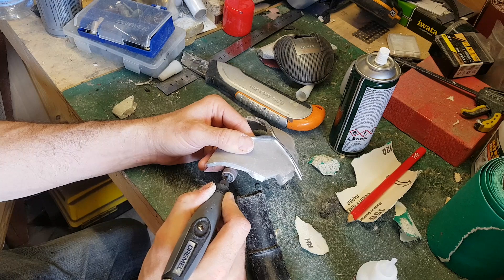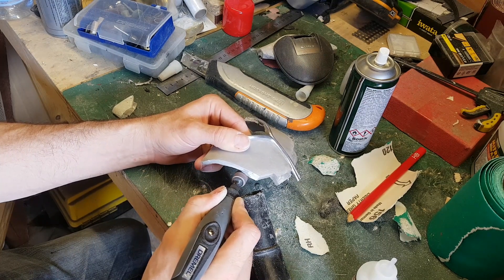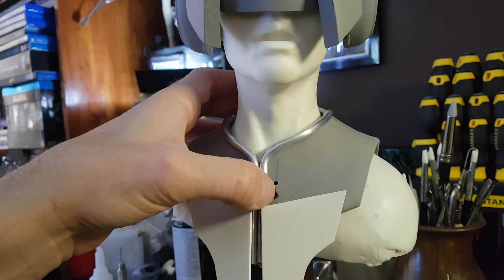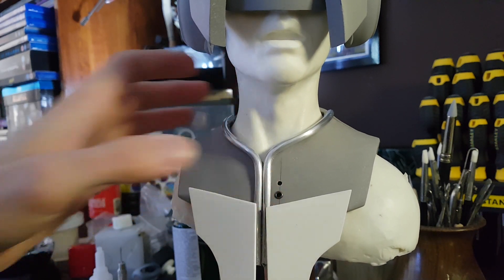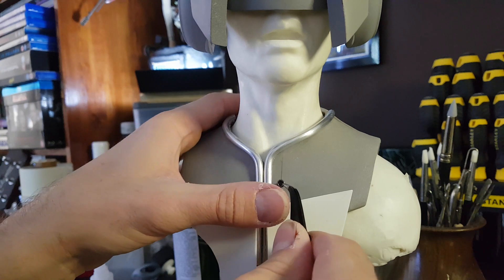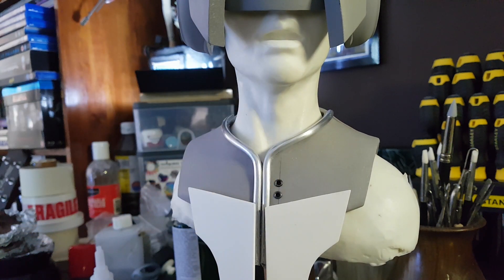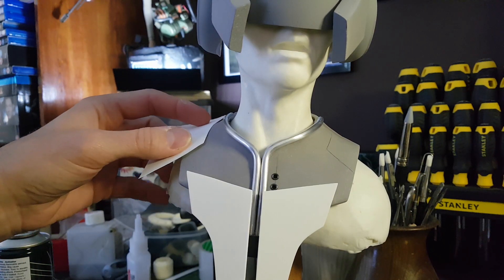I'm also using a Dremel to cut in some additional detail on the sides. I find these rivets are quite useful for adding ports into hard-edge models — they sort of look like air vents, or maybe a port for a cable — so they're quite useful for adding just a small amount of mechanical detail here and there.